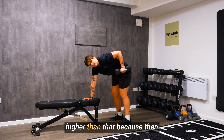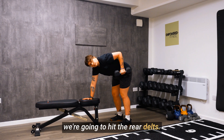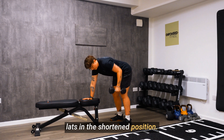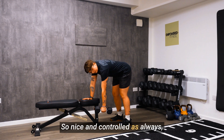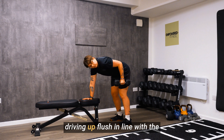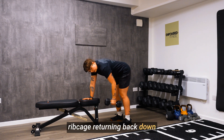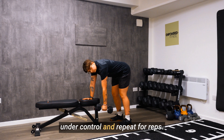We don't want the elbow going any higher than the rib cage because then we're going to hit the rear delts. The purpose of this three point row is just to hit the lats in the shortened position. Nice and controlled as always — driving up, flush in line with the rib cage, returning back down under control, and repeat for reps.